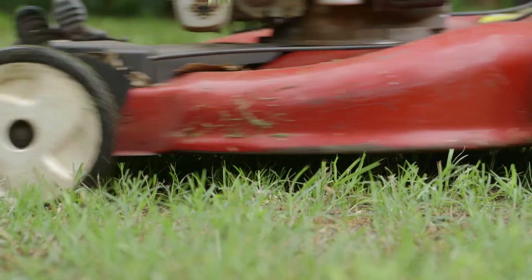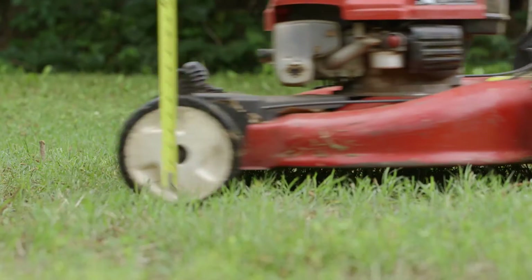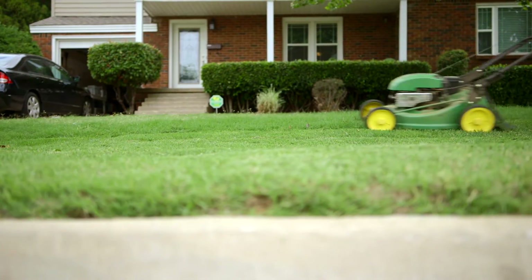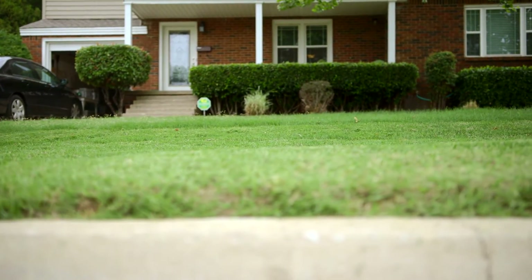When it's time to mow, set your mower height at 2 to 3 inches — it'll keep your grass healthy and reduce watering needs. Rather than bagging your clippings, use a mulching lawn mower or spread the clippings around the yard. That keeps valuable nutrients in the soil and locks in moisture.